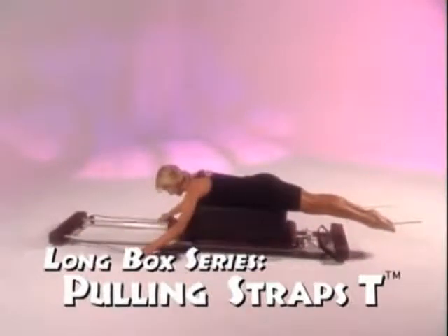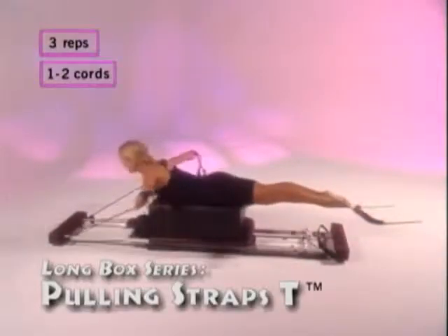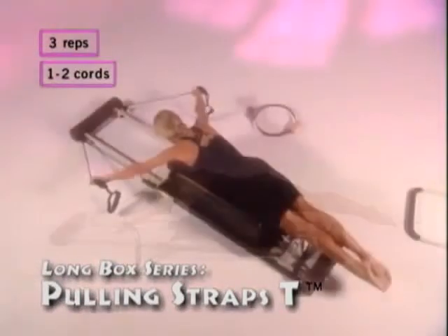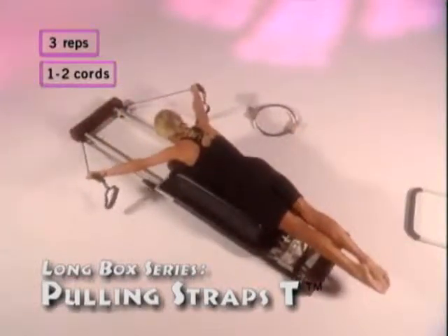Pulling straps T. Lower your hands on the straps, lift your arms to shoulder height, and repeat the same movement. Pull back as far as you can, lift your torso, and repeat three times. Breathe in as you come up, exhale as you come down.